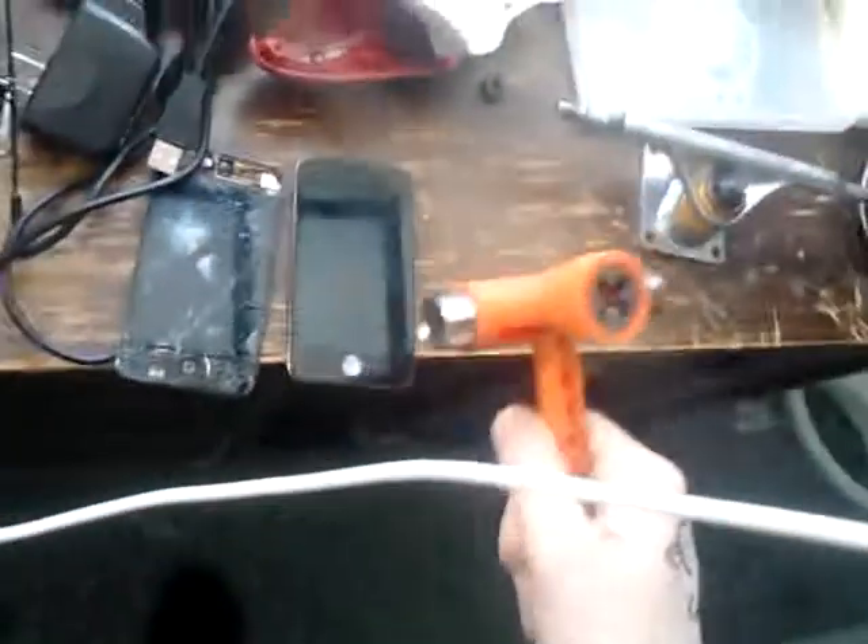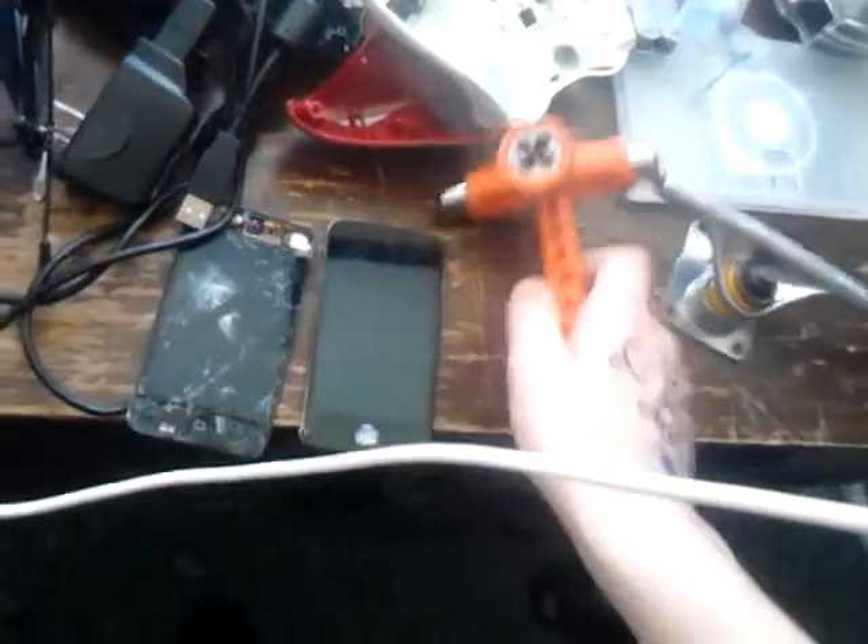Alright, so here we go. This is my iPod Touch 4G, 16 gigabyte — the charger port is all messed up, there's not even a charging thing in it. So this is pointless too, so why don't we just smash it? I did nothing. Okay, we're not gonna do that yet, we're gonna do this. Pretty sturdy, not breaking yet.